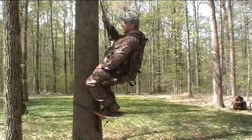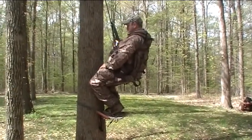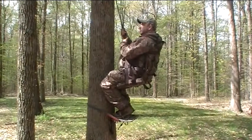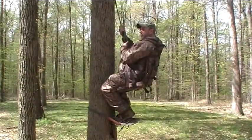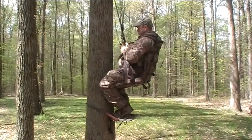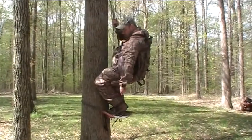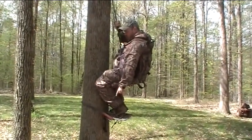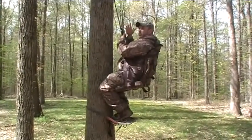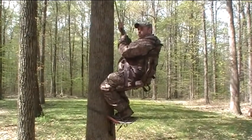I'm going to probably get some kind of other saddle that goes across here, because this is just off the tree saddle here, but this bridge thing doesn't really work for this one. This is a lone wolf hand climber. We're using it for a foot climber. We're trying to just cut down on the weight and what you've got to carry out in the woods.